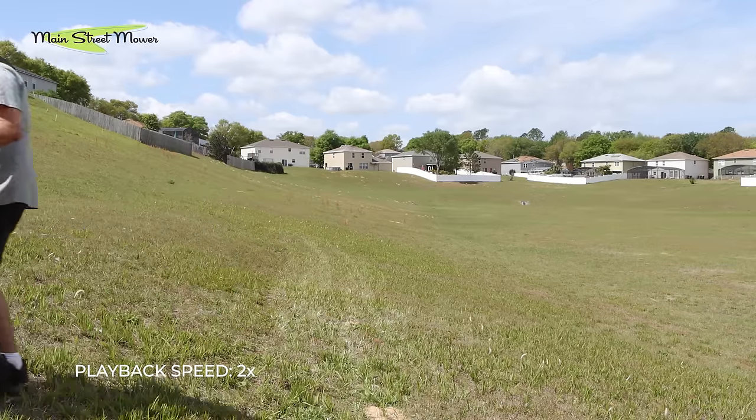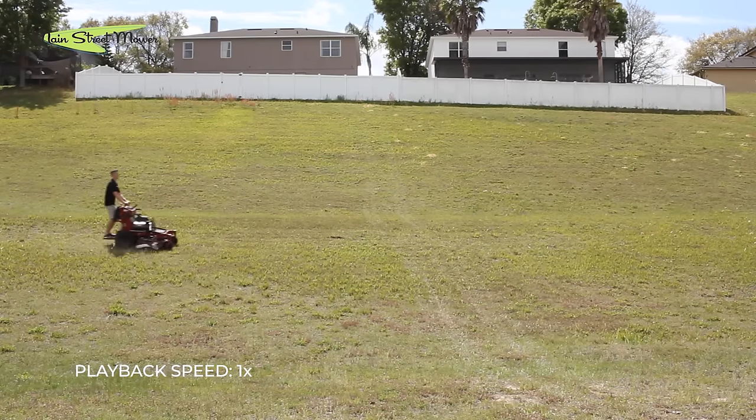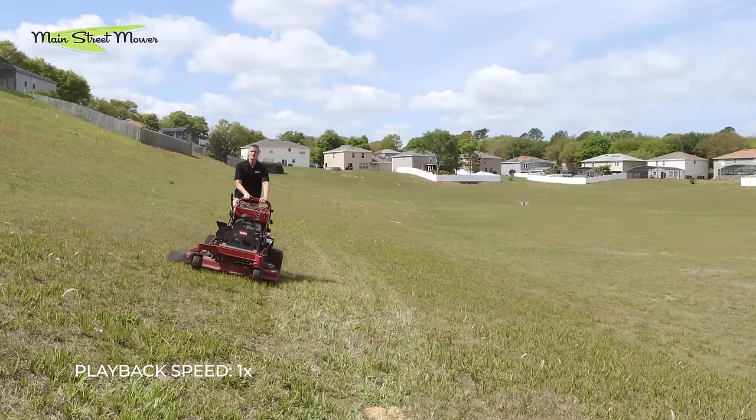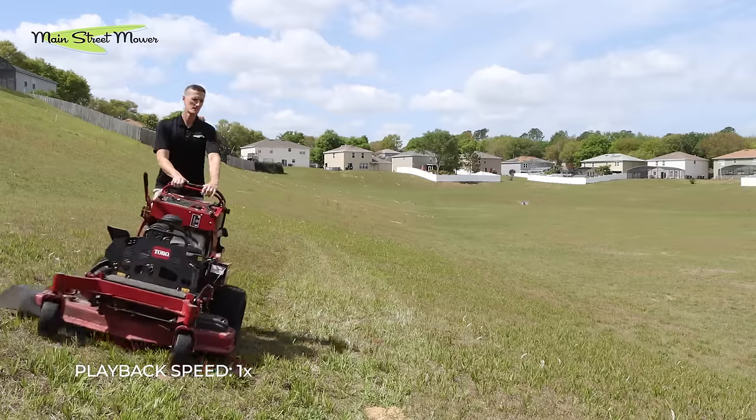If this was a bigger, wider mower and it had the original Toro Velke, it had probably been a pretty good fit. But that aftermarket Velke and the skinny tires just did not function well as a team. The next mower we took on this 11-degree hill was a 52-inch grandstand with a 22-horse Kawasaki, and it handled that 11 degrees with ease.